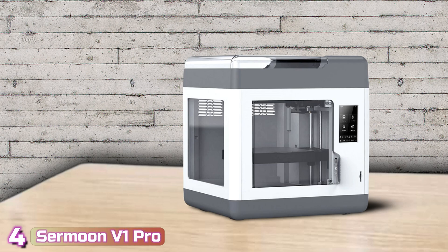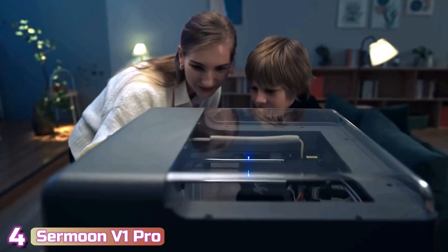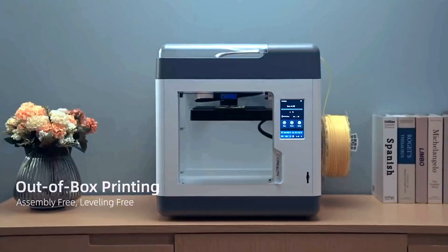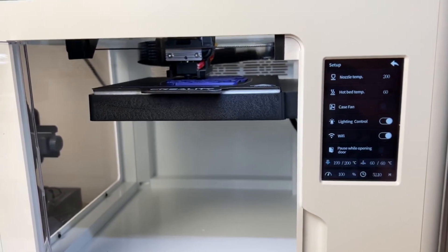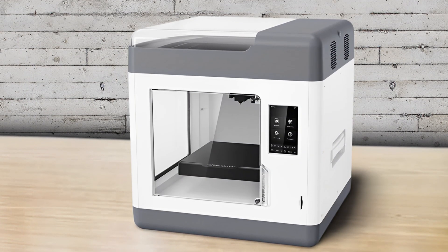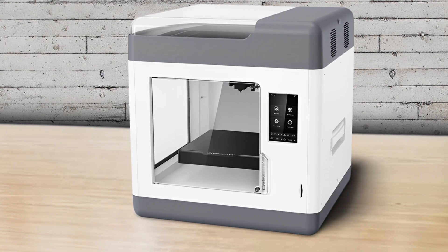Next with number 4, we've got the Creality Sermoon V1 Pro. The Creality Sermoon V1 Pro is a plug-and-play 3D printer with safety options useful for families, schools, and libraries. Unlike cheap toy printers aimed at young makers, this $499 deluxe machine delivers quality results with a simple-to-use interface. The build volume is smaller than average, but it makes up for it with a direct drive, flex plate, heated bed, and built-in camera.